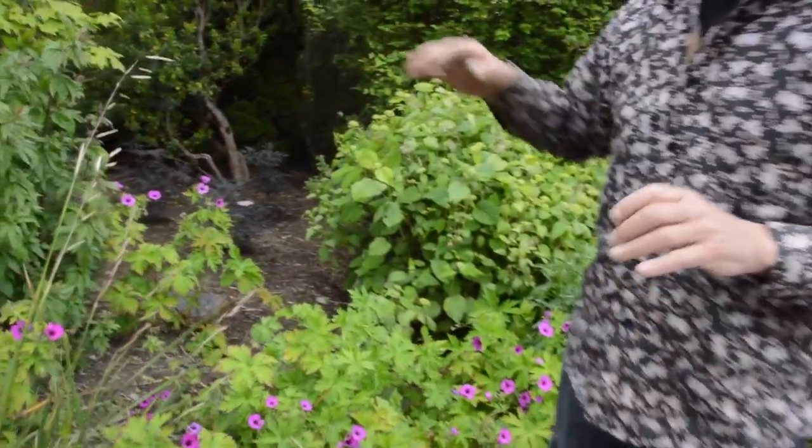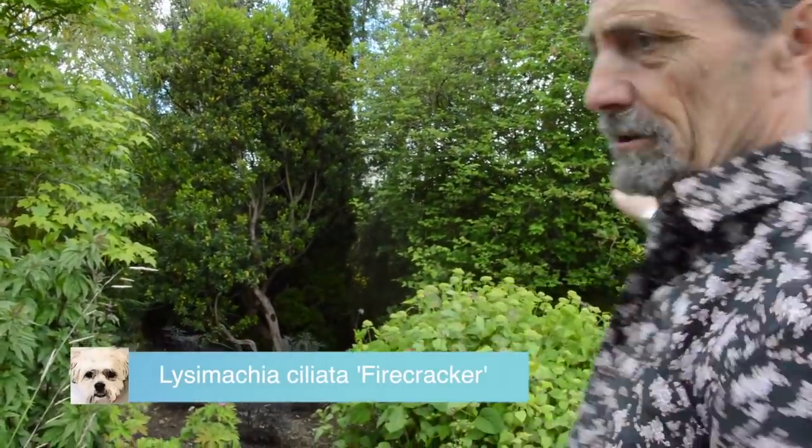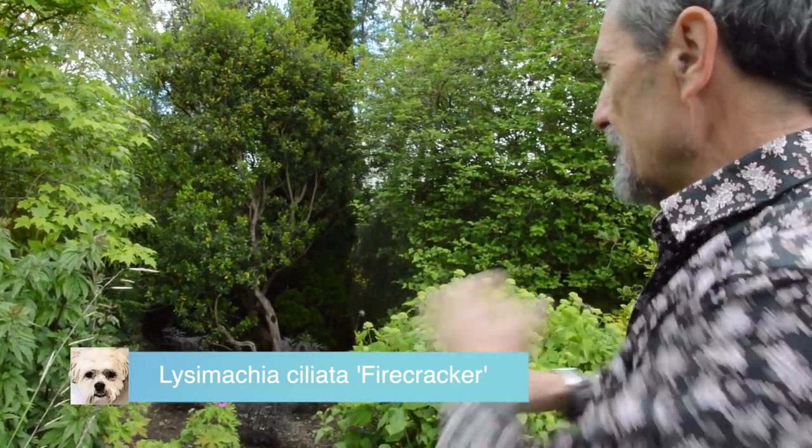We had a big problem here. I planted Lysimachia ciliata 'Firecracker' about ten years ago and it completely took over, so we had to get it all out. It's a really terrible runner, so we took it all out.